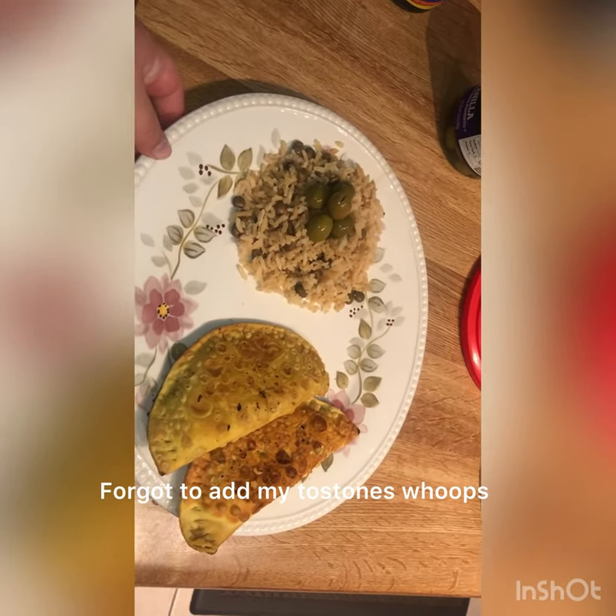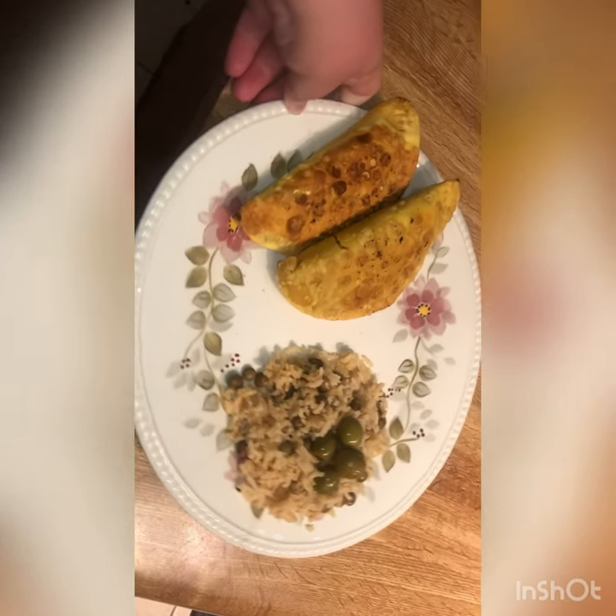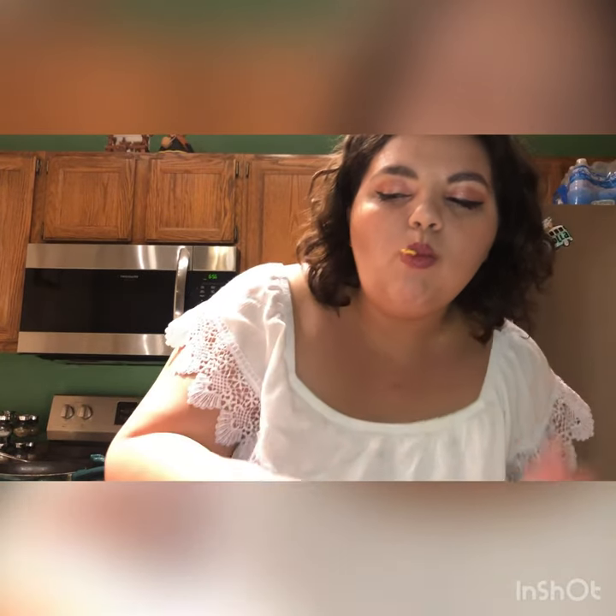Here it is after plating. I used the olives actually as a garnish. Look at all of that — so pretty. Now let's taste it. So good. Oh my god, I just love it. Everything.